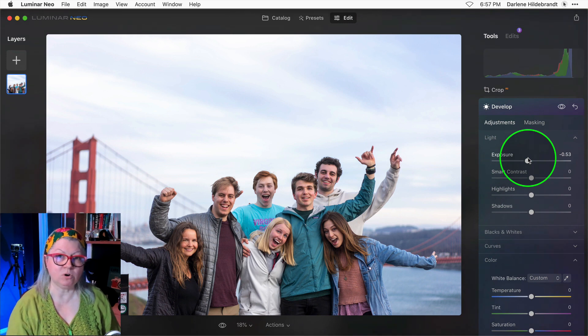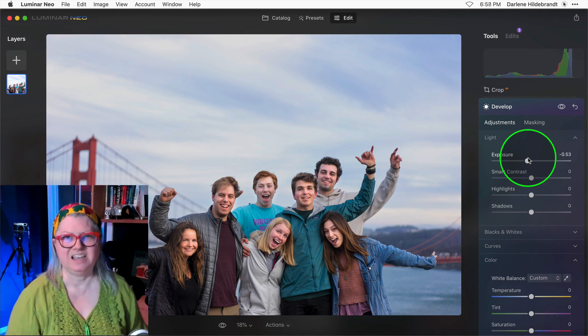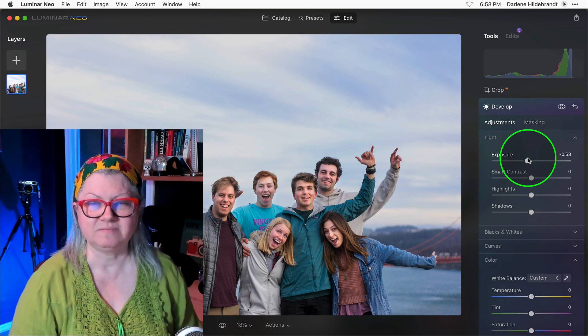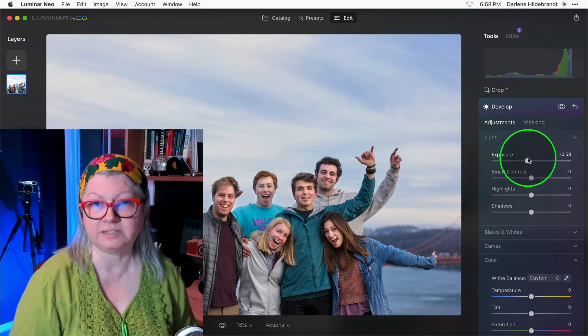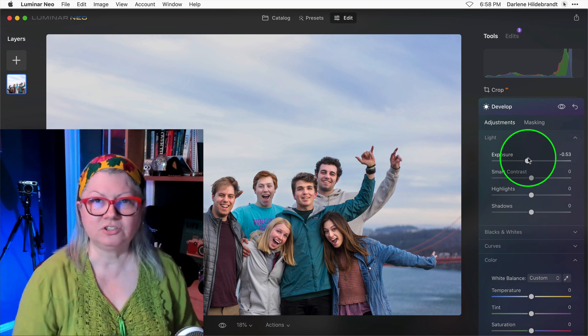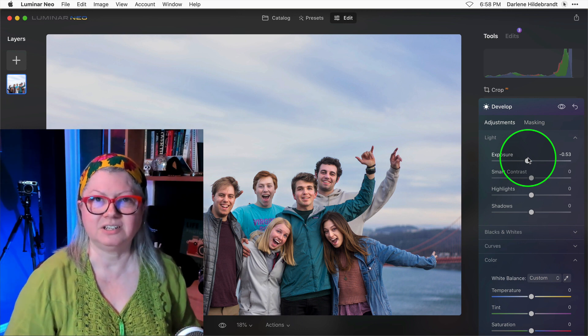Here's the before and after. How amazing is that? So all you need to do is increase Face Light and decrease the overall exposure to really make the people stand out. Two sliders, less than 30 seconds — you got this.